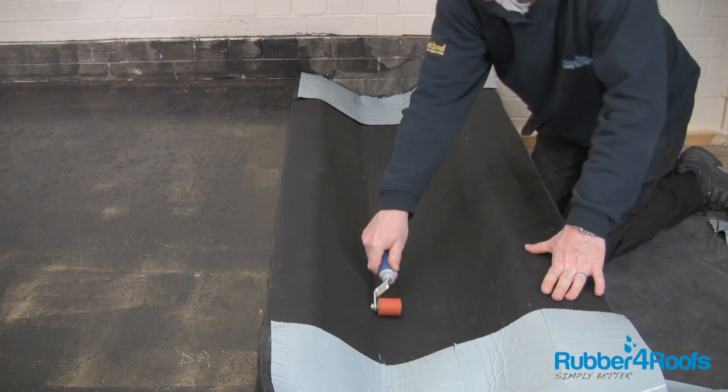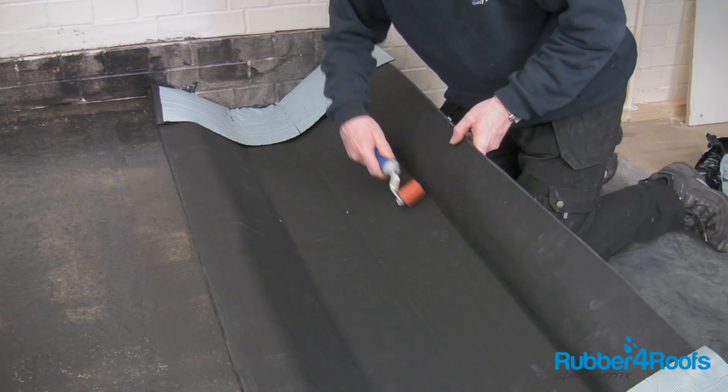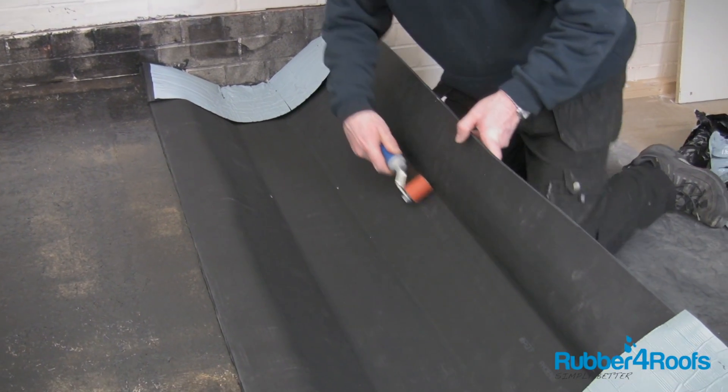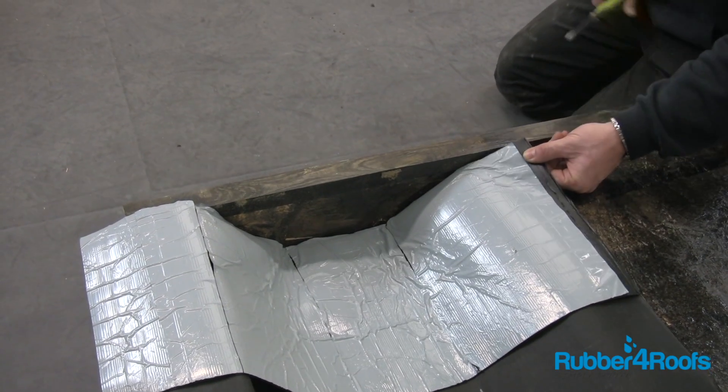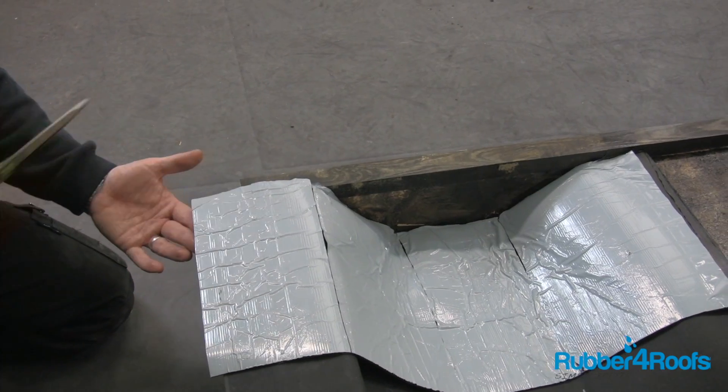Use a seam roller if necessary, or a stiff brush, to press the EPDM gutter lining onto the gutter base and sides. Use a sharp pair of scissors to cut the membrane on the corners to allow it to fold up the stop ends.